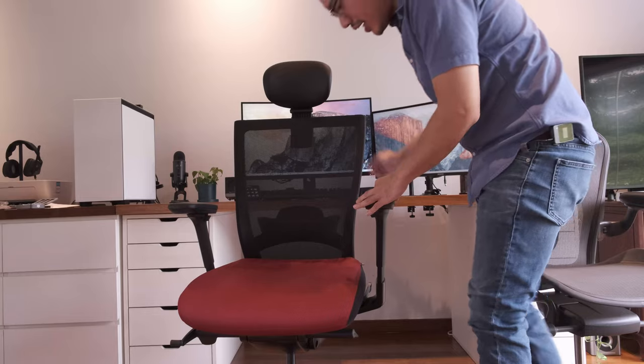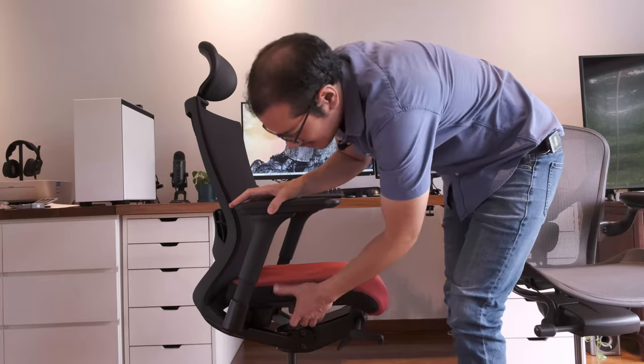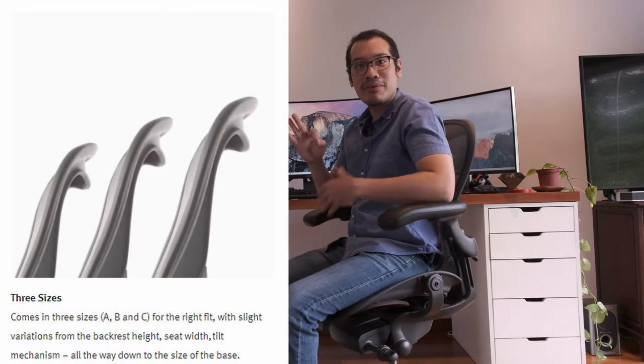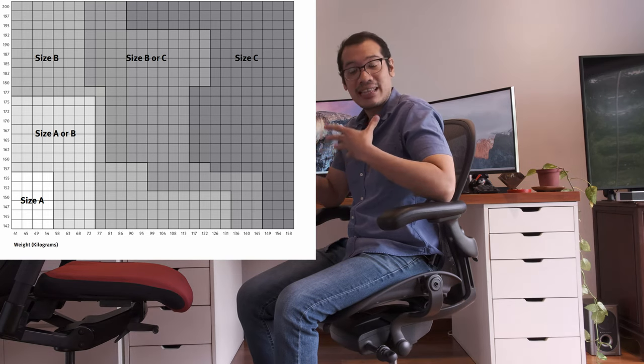Another thing the T50 has that the Aeron does not is a seat extension — and you can combine that with the tilt-forward mechanism so the seat is both extended and tilting forward simultaneously. The Aeron does not have a seat extension because you are meant to pick an Aeron size that fits you. There are three Aeron sizes, and before buying you need to follow the Herman Miller sizing chart — you're supposed to get it right the first time in terms of measurements for your body.